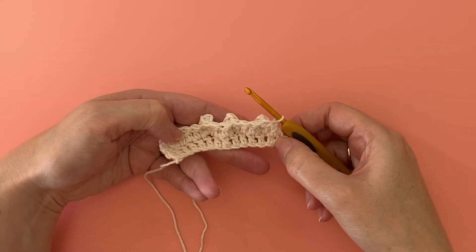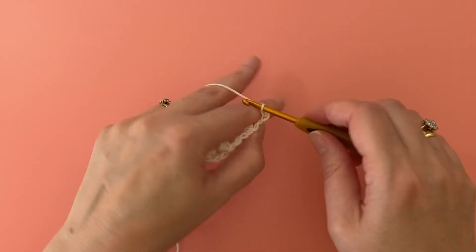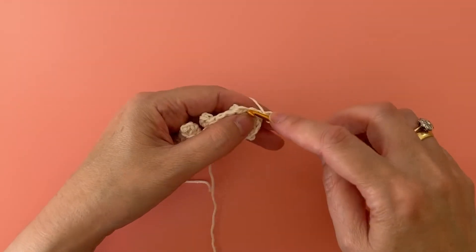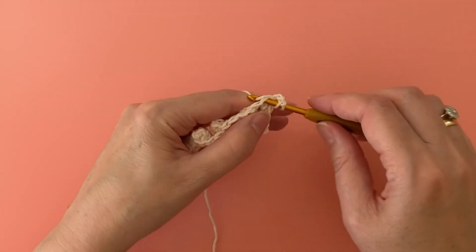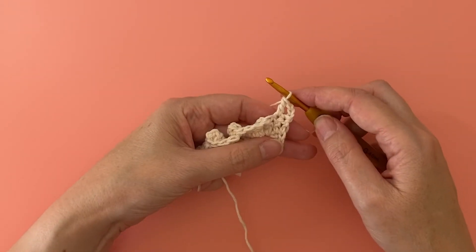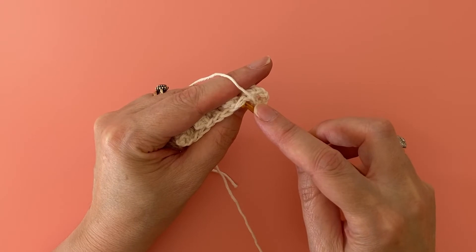Now we're going to turn and do the next row. This time we're working on the wrong side, so our popcorn stitches will need to be reversed. Start the row with chain three as usual and work a treble crochet in the next stitch. Now we'll make our wrong side popcorn stitch.